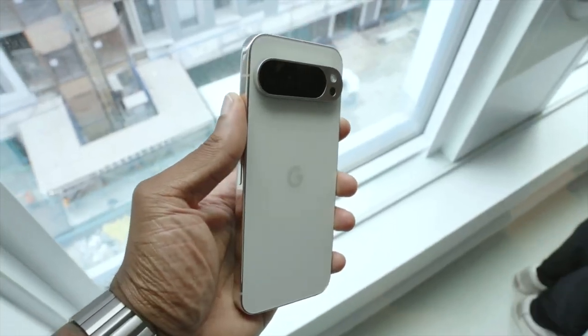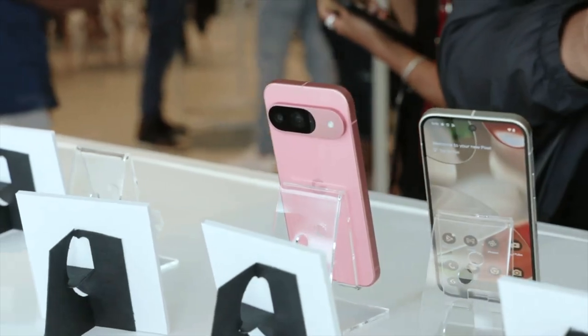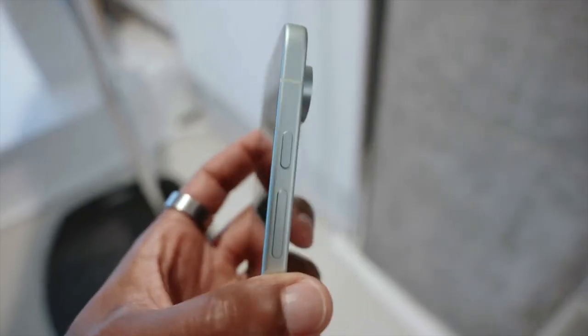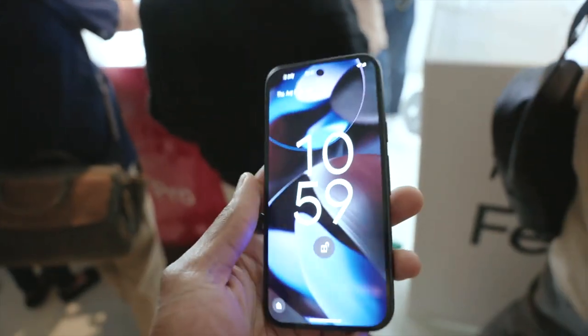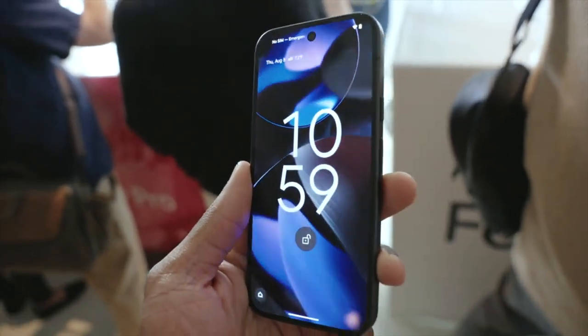Looking at these phones, you can tell right off the hop that Google made some pretty big changes here. It's kind of ironic because they've switched the phones up a lot while making them oddly familiar. The first new yet familiar change is the squared off design — no more curved edges. With the antenna placement, it kind of looks very similar to the iPhone and Samsung Galaxy devices of last year.